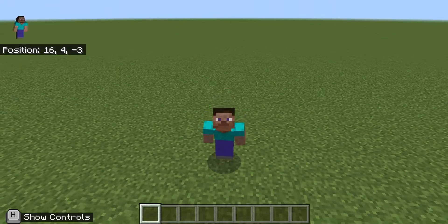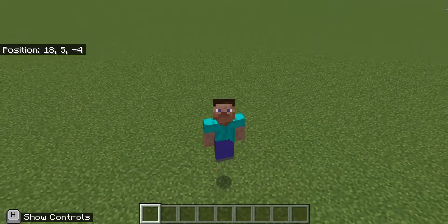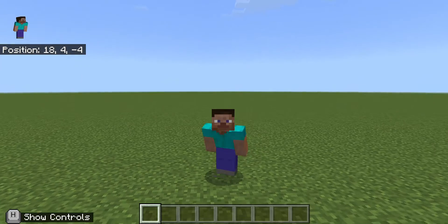Hey, what's up guys? I'm back here with another video of Minecraft. Today, guys, I'm going to show you some hacks that you might not know about.